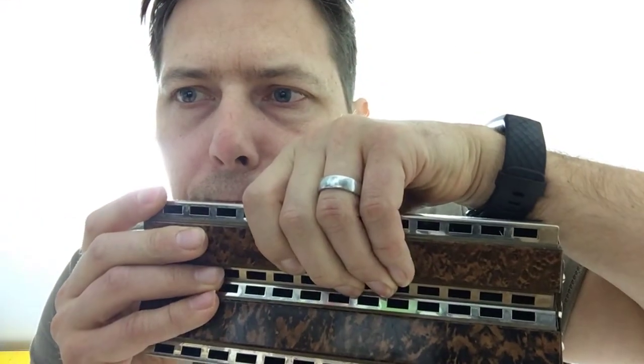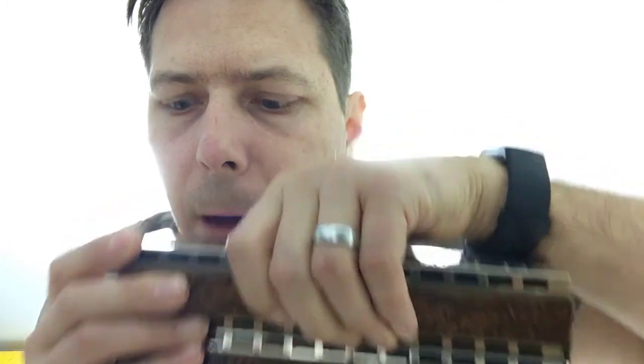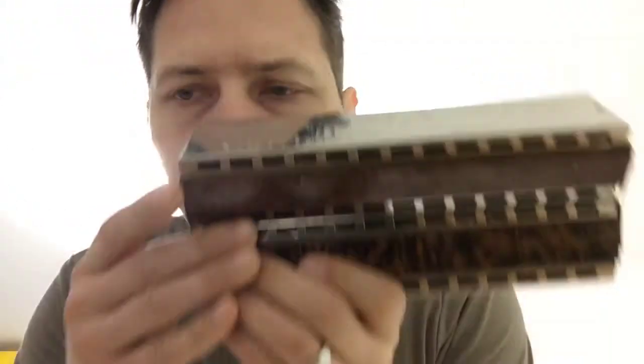Here are the top notes, and this should be an E.